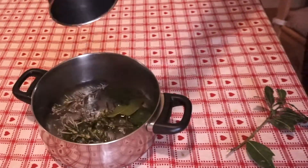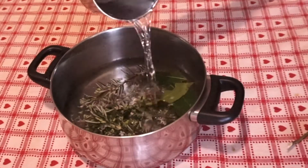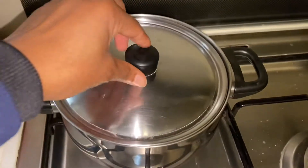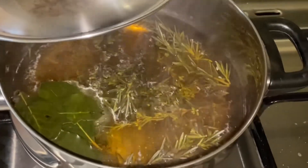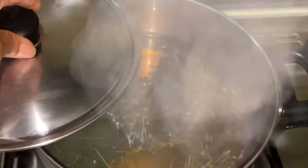After that I'm going to add two cups of water — it depends on how much you want to make. I'm making this for my hair and for my daughter's hair. I'll put the lid on and allow it to cook for 15 minutes on low heat. Now I'm turning off the heat and allowing the rosemary and bay leaf to infuse very well.